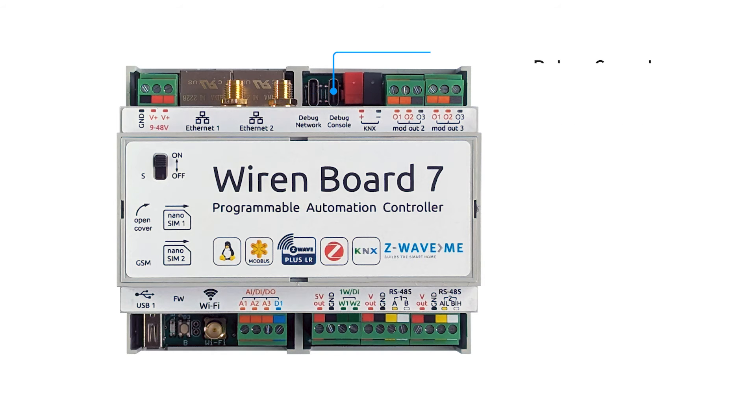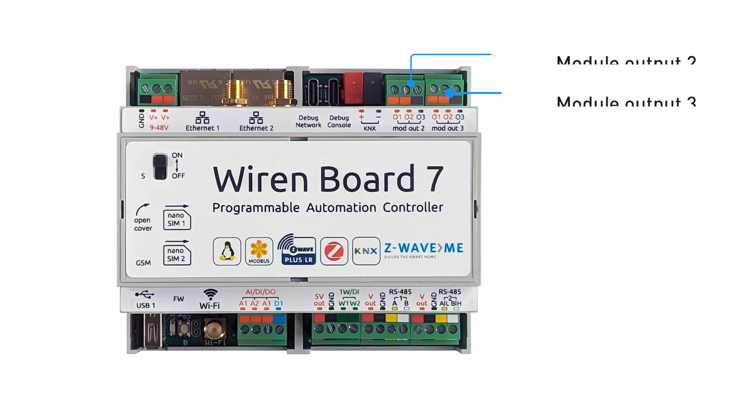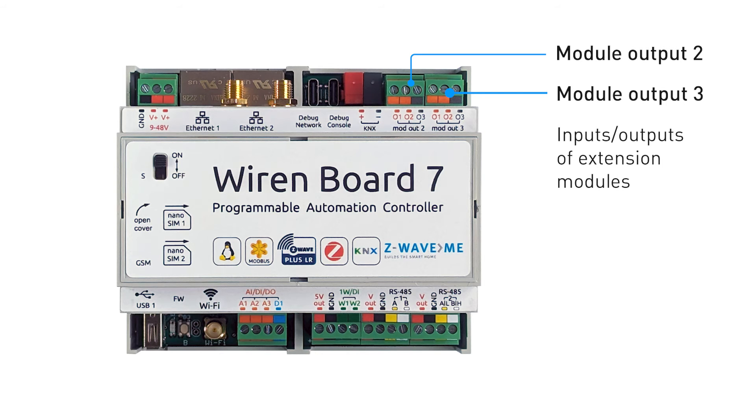There is a USB-C debug network connector for quick setup from a laptop, and a USB-C debug console connector for diagnostics. A terminal for connecting the KNX bus is available for the version with KNX. The terminal module outputs one, two, and three are designed for additional plug-in modules. In the version with the KNX module, output one is occupied by the KNX terminal module and output three is occupied by the Zigbee module.